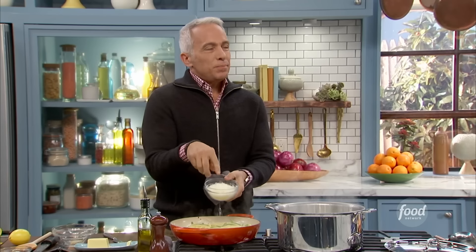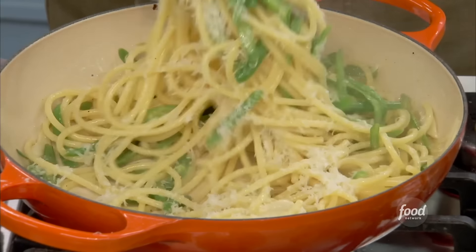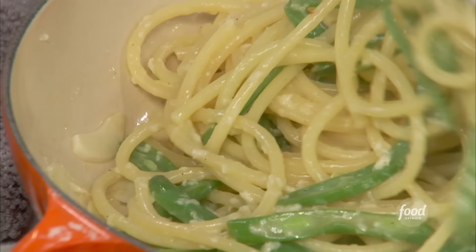We're going to finish with — this is probably the most expensive part of the whole dinner — it's Pecorino Romano, but you gotta have some. I've really grated it finely. We're going to toss it in. You want to toss the cheese in one or two times, then add more. If you put it all in at once, you get that sticky, cheesy, clumpy stuff happening.